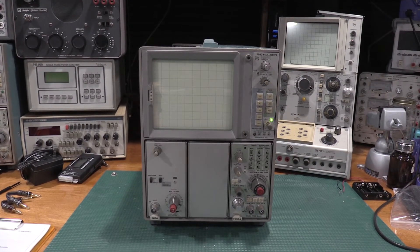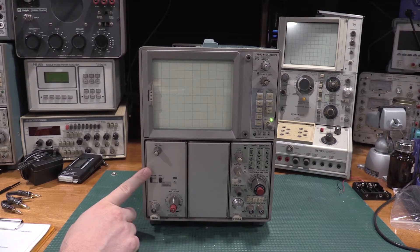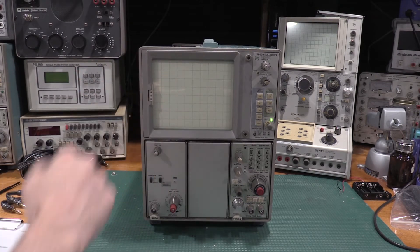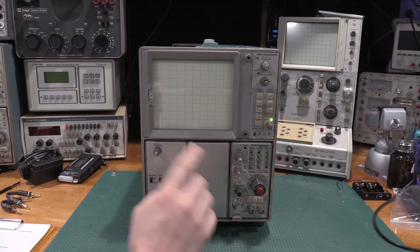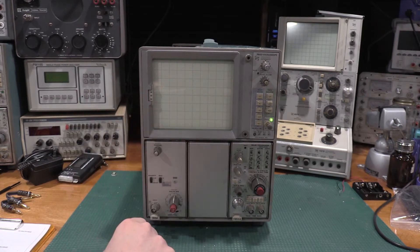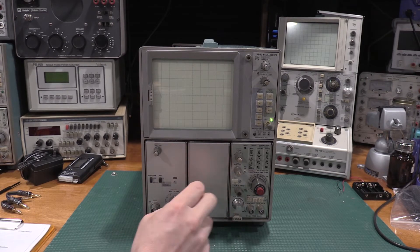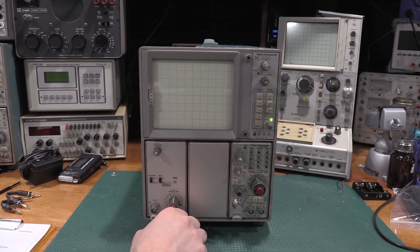Welcome back to the lab. Today on the bench we have the 7603 that we repaired in a previous video. There's nothing really wrong with the 7603 - everything's working just fine. What I thought I would do is a calibration on the vertical plug-in. The vertical plug-in is the heart of the scope; it drives the amplitude channel. The horizontal plug-in is the time base and drives the horizontal channel. This is a two vertical, one horizontal scope.